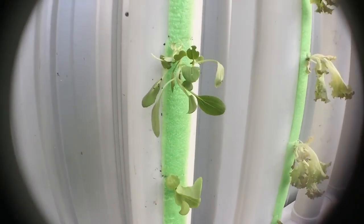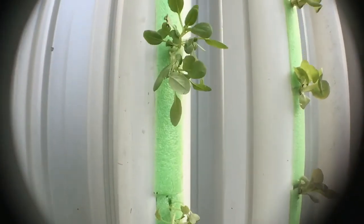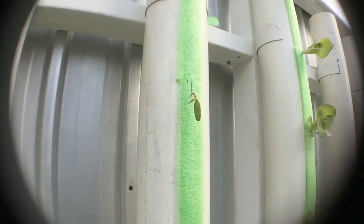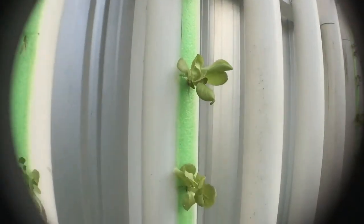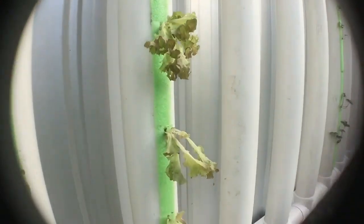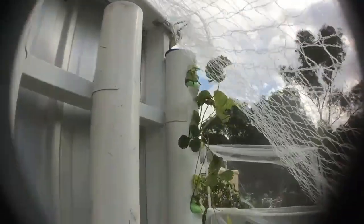Then we've got some lettuce, some bok choy, a couple more of those silver rainbow chards, then another row of lettuce — just been eating a lot of lettuce recently. And over here we've got the strawberries.